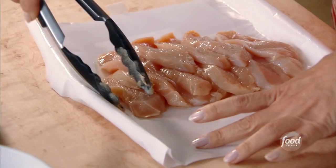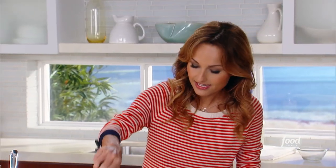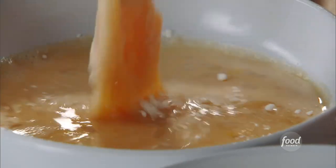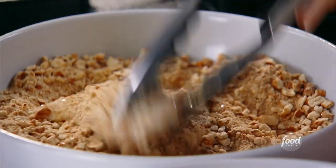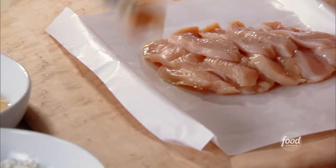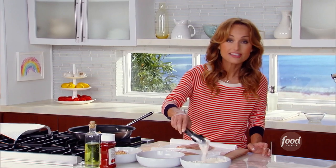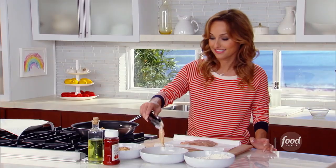We take one chicken piece and dip it in the flour — a really light coating — then in the egg. It's the combo of these three that creates this great crust on the chicken. And into the pan we go. These make a great snack. In fact, when I make them I make a double batch so I can keep them in the fridge and snack on them. They make a great midnight snack, truly.